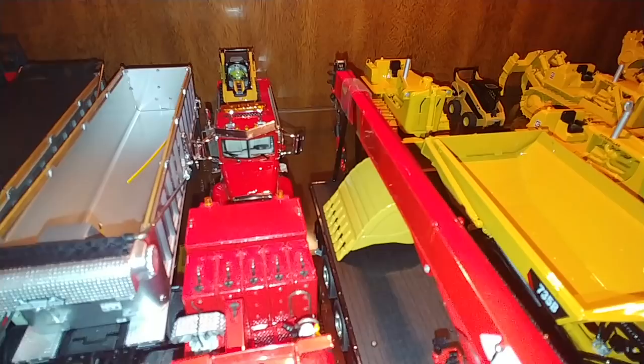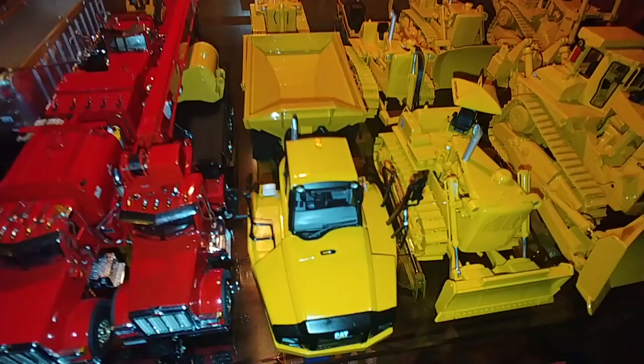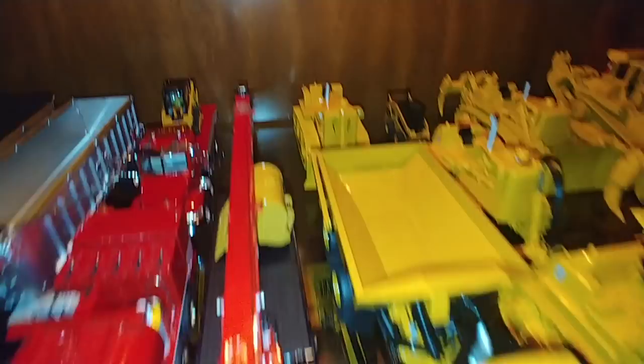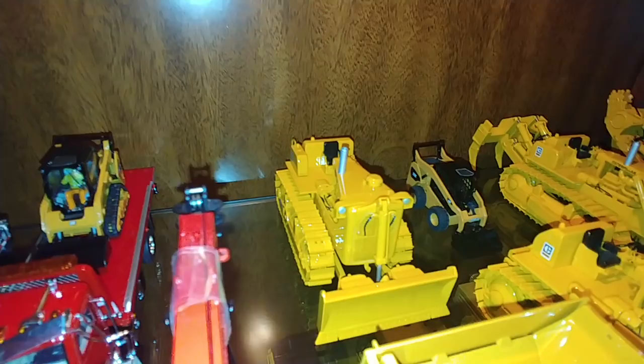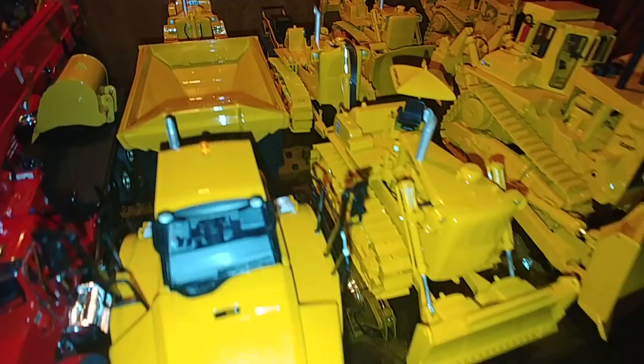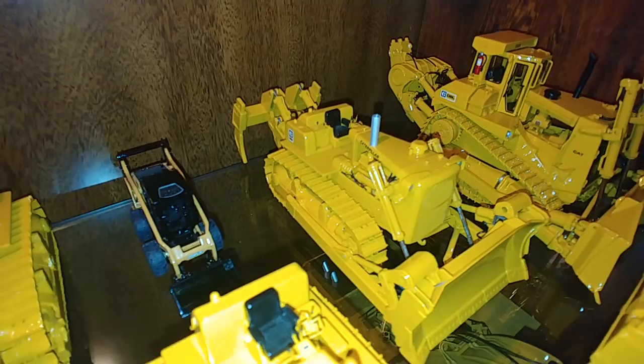Back into CCMs — here's a 735B articulated dump truck with working tailgate. Love that model, that's a newer release. As are the D9Gs — there's the push dozer. There's the DD9Gs, the twin tractor push setup. And then the last one is just the standard D9G with a multi-shank ripper and blade with a 9R rip blade on it.